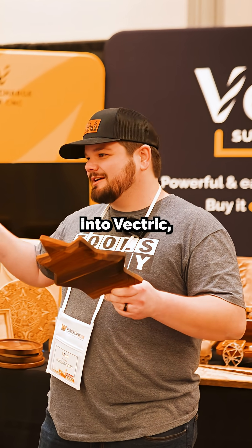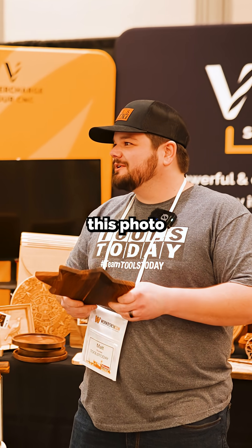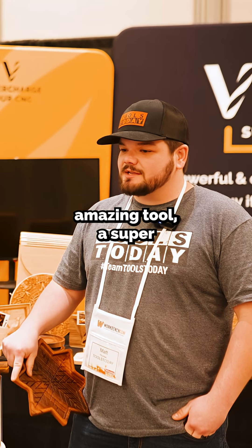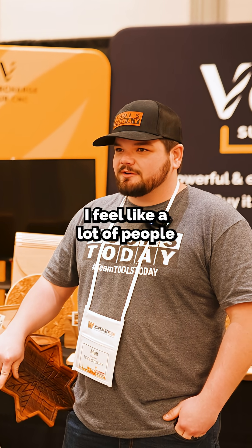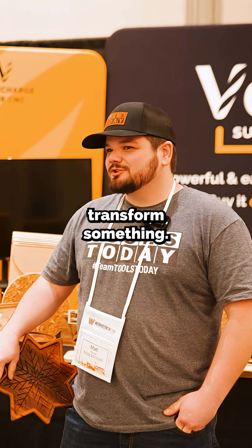Then I would take it into Vectric, highlight everything, click V-carve, and it would spit out this photo that I could carve into wood. It's an amazing tool, a super powerful tool. I feel like a lot of people don't fully understand what you can do with V-carve and transform something.